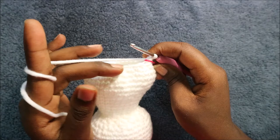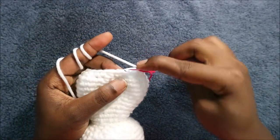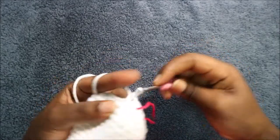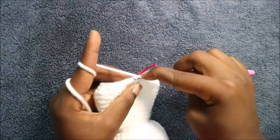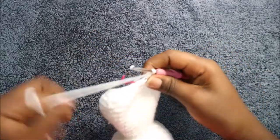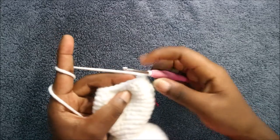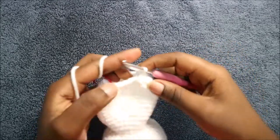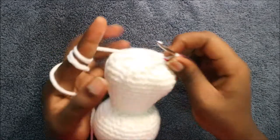In our 32nd row we're going to do two single crochet then decrease, and repeat all the way around for a total of 18 stitches. Do two single crochet, same as the previous row, and then decrease again. Continue repeating that all the way around until the end.